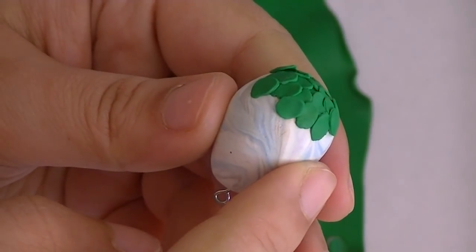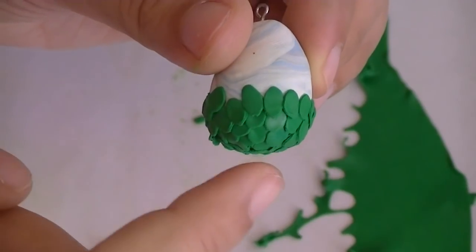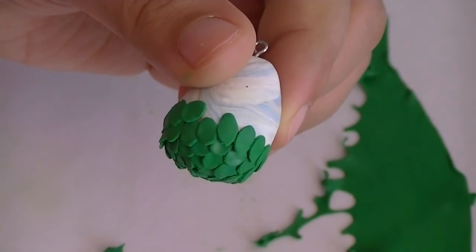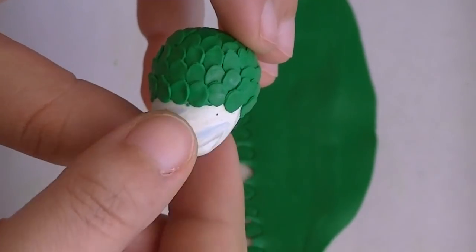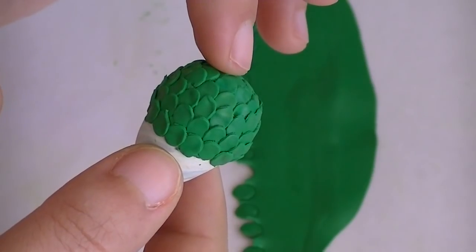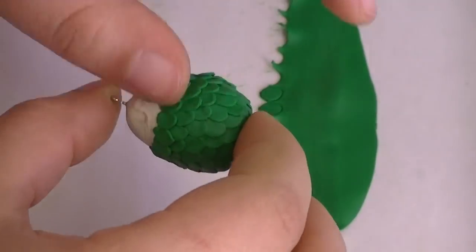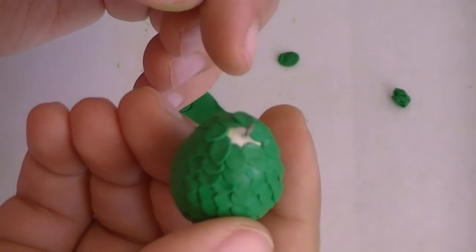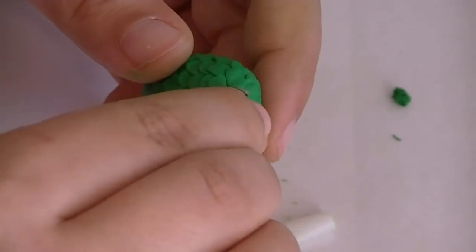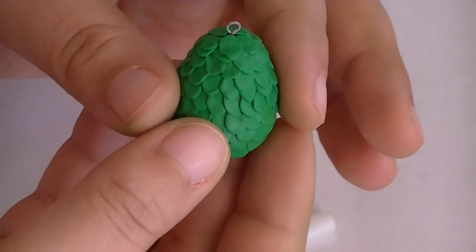Now I'm going to do a couple of rows and show you what that looks like. If it looks like a disaster, don't worry about it — it actually starts looking nicer as we get to the top. Once you get to a point where it's a little harder to hold, feel free to put one finger at the bottom and one finger at the top and keep going. Since we're texturing the bottom anyway, it's okay if it's flat. Now to close the top, just put some scales to cover it up. If any of the scales are sticking out too much, push them lightly down with your fingers. Here's our dragon egg.